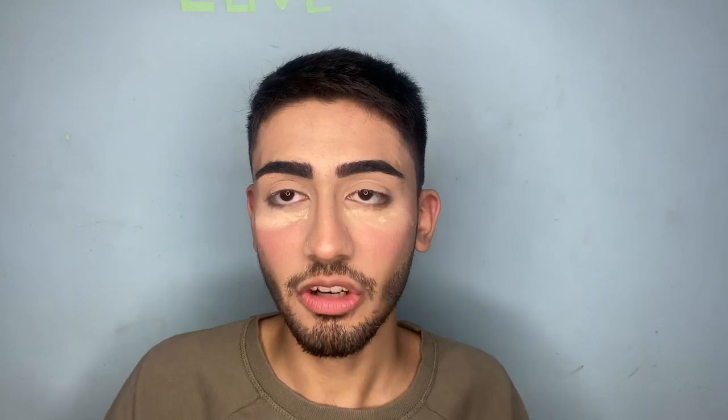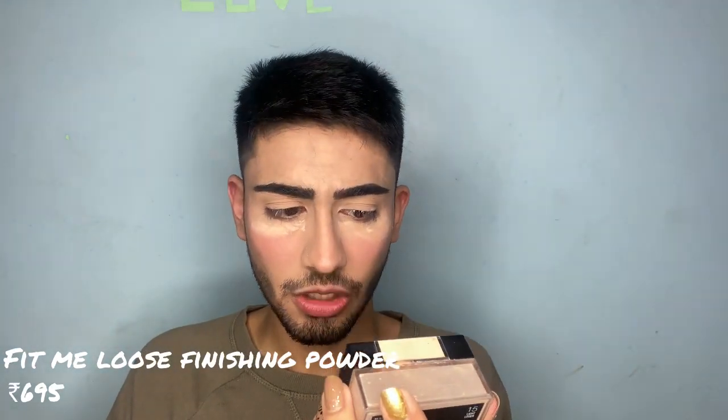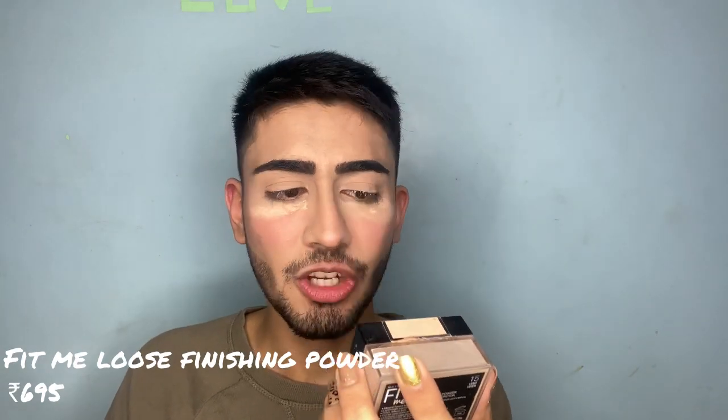For my under eye I have used the Fit Me Loose Finishing Powder in shade 15 Light. It's a little bit dark for me to be honest, but I've taken a risk.